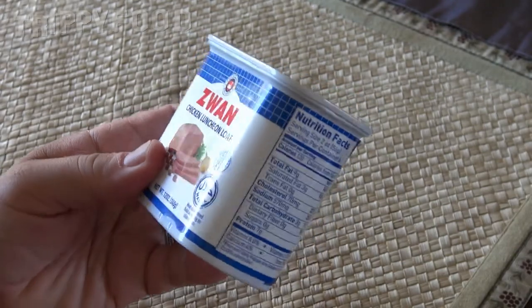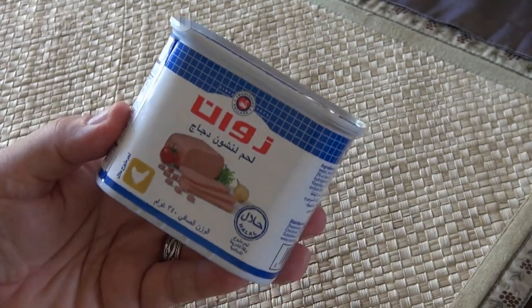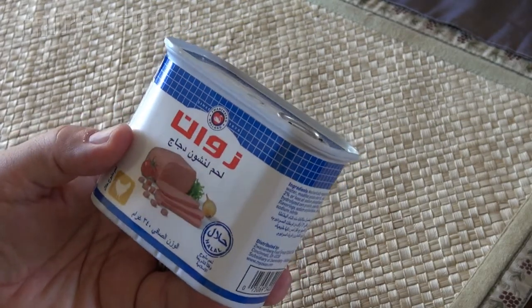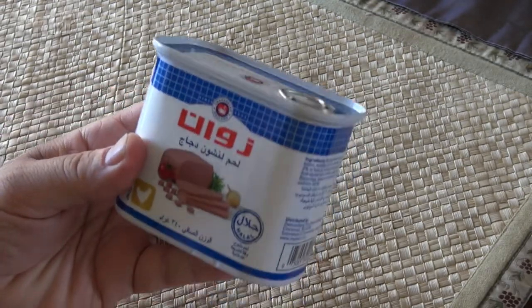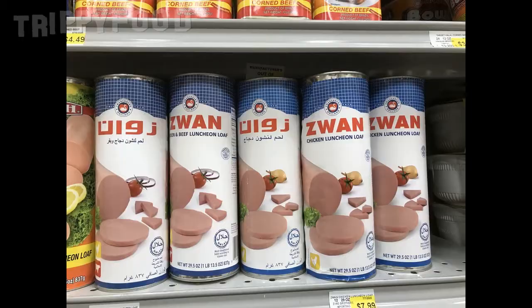The company is Zwaan, they're located in the Netherlands, and this is halal. I believe it is the halal version of spam, which can't use pork and uses chicken instead, so this is completely made out of chicken. It comes in a can just like spam, and the picture I posted was a tall cylindrical can — more than I could ever eat in a lifetime — so I just got the smaller, spam-sized can.